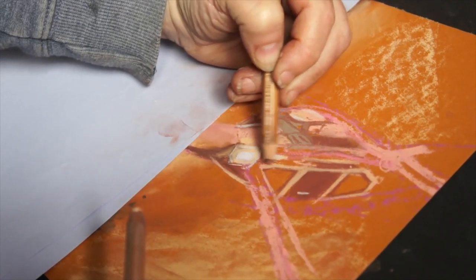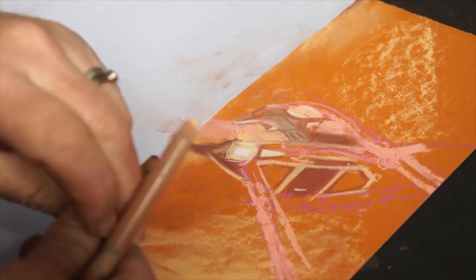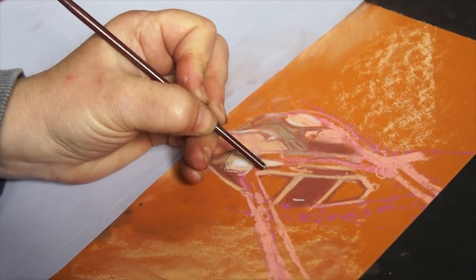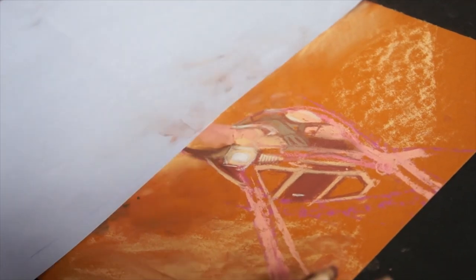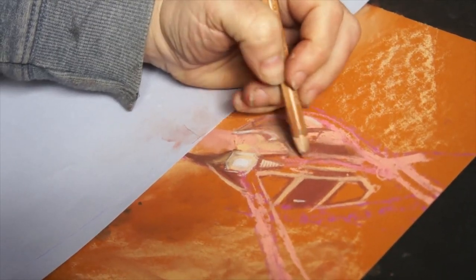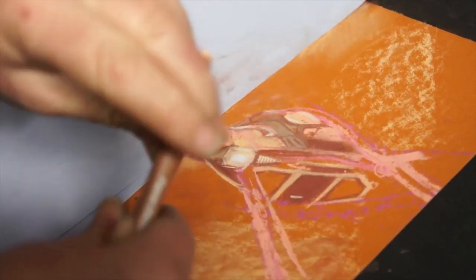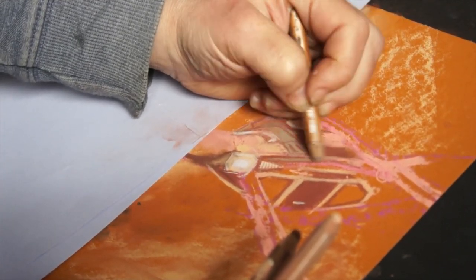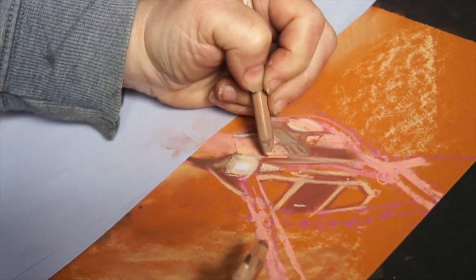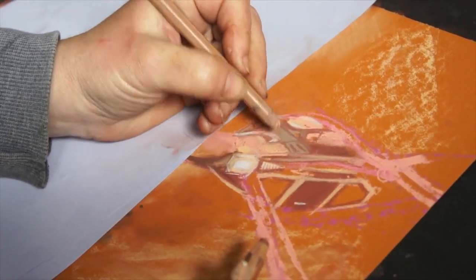I quite like doing this — you put a color on and then you can use a stub or the end of a pencil to just drag off the chalk, and it's a lot tidier than trying to do it freehand. Even with chalk pencils there's still a limit to how sharp you can get.